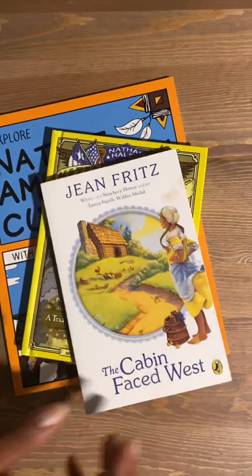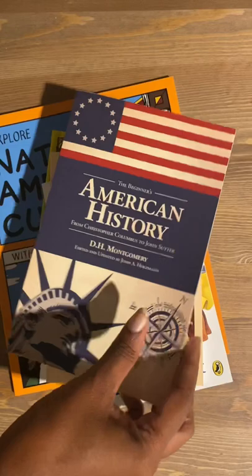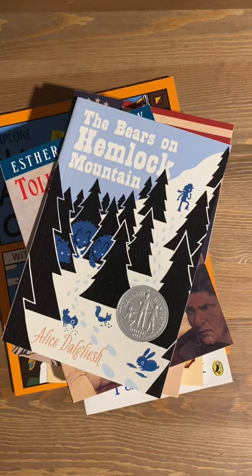Now let's get into what you all came to see — the books. There's nothing like a Bookshark curriculum. We find classics, different points of view, reference books, narratives — any and everything you can think of for a great literature-based curriculum.